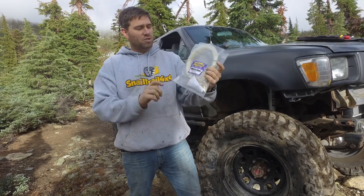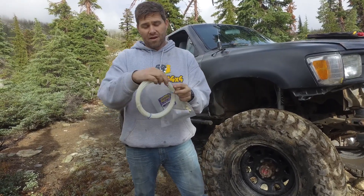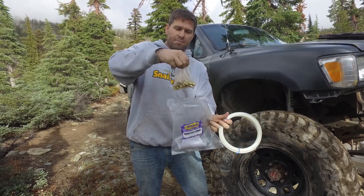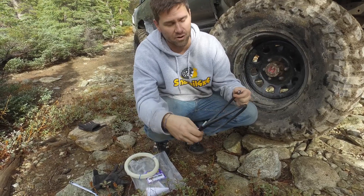What I have is this awesome Speedway Motorsports brake line kit. It has super strong nylon tubing and pressure-fitted adapters to work for your calipers or any of the things in line for your system. I pre-cut this line already.